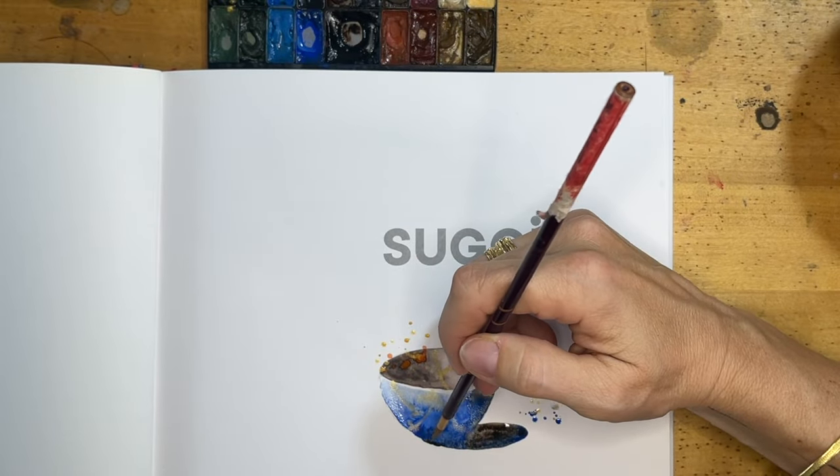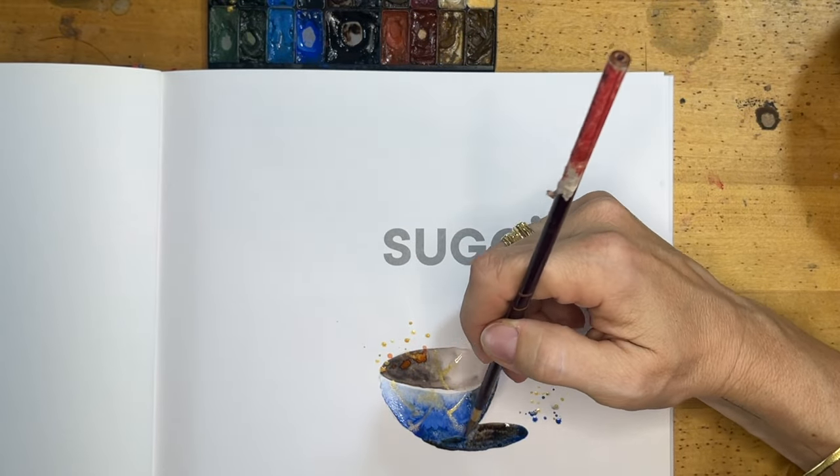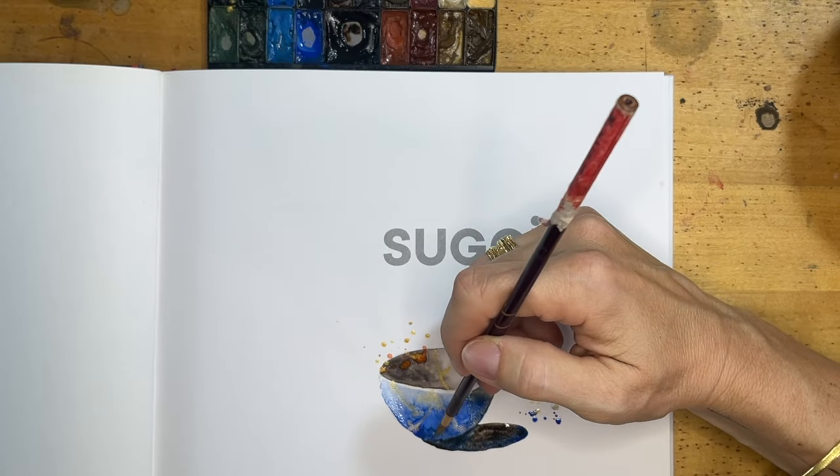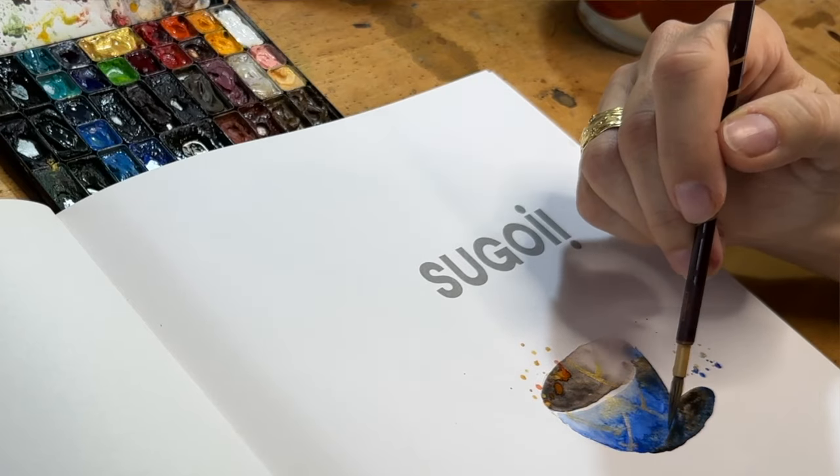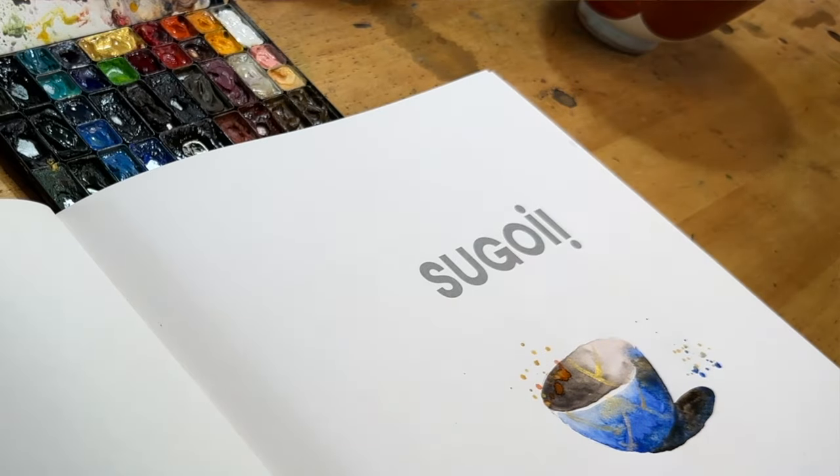This is a teacup with some kintsugi. These are golden repairs they make with broken ceramics.